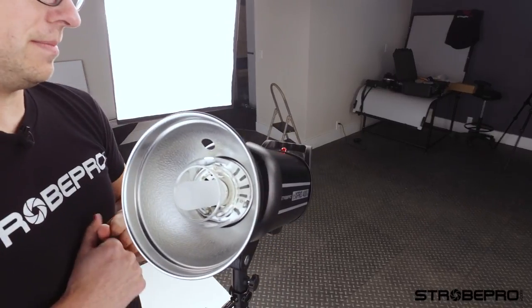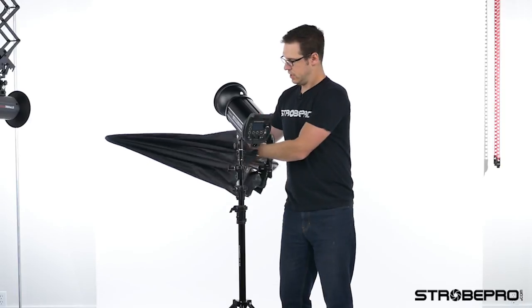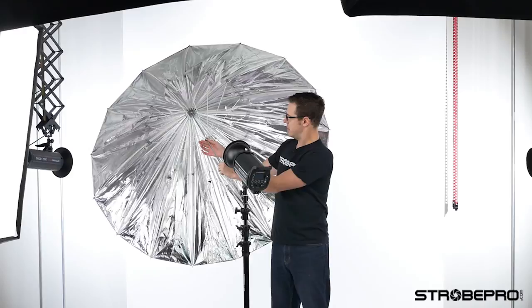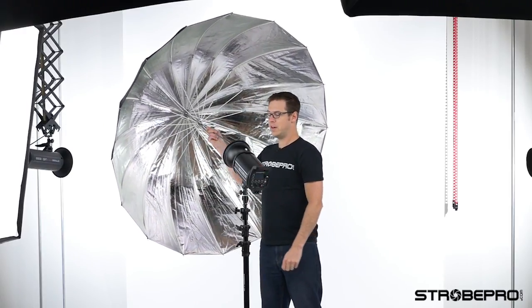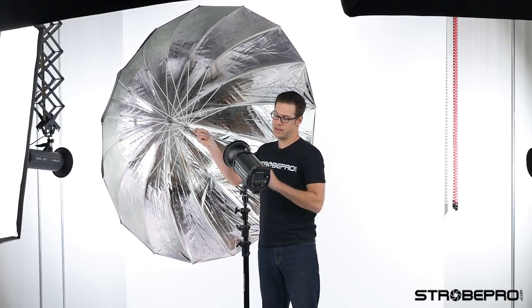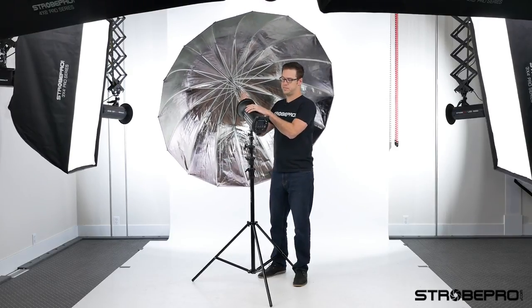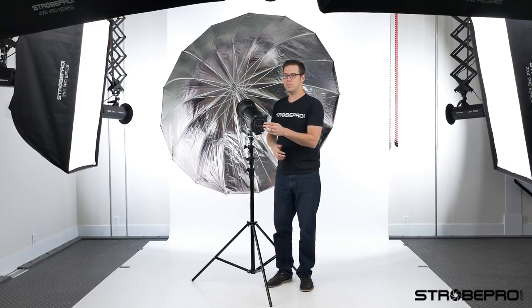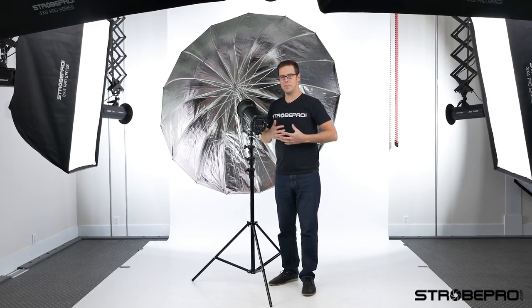So let's put the umbrella on. To set this up, you're just going to reach in, get the umbrella shaft, and slide it — just like an umbrella, not that complicated — until it locks in. From there, as I just showed you, we installed that reflector on the strobe. We're going to put it through the reflector, through the strobe, and in. Right away you can see how huge this thing is, and the results it creates because of its size are a beautiful soft light.